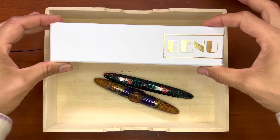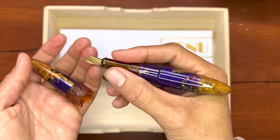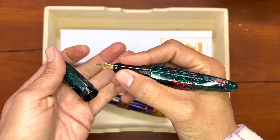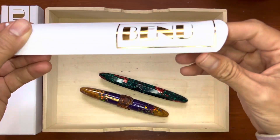Bennu has gifted me with a new pen, but before we look at that, here is my current collection as it stands of Bennu pens. I am a big fan, but now for the pièce de résistance.